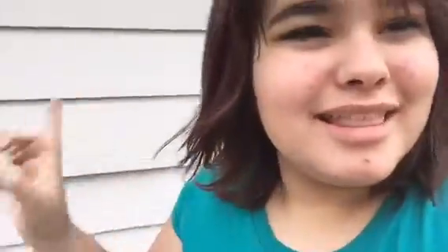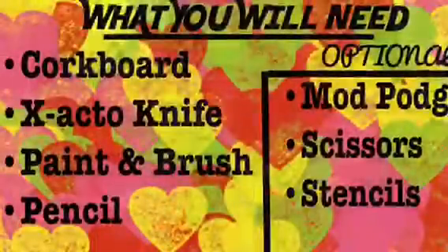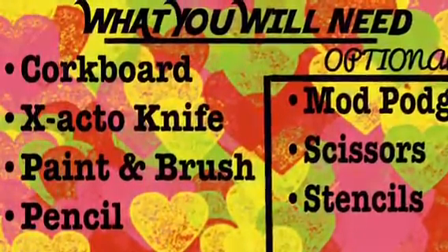If you do this DIY, please share it with me on Instagram and Twitter, which will be down in the description below, along with my Snapchat. Please also share with me on Snapchat. I think that's all — let's get into the video.